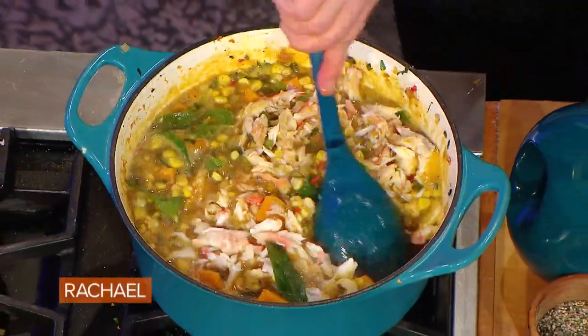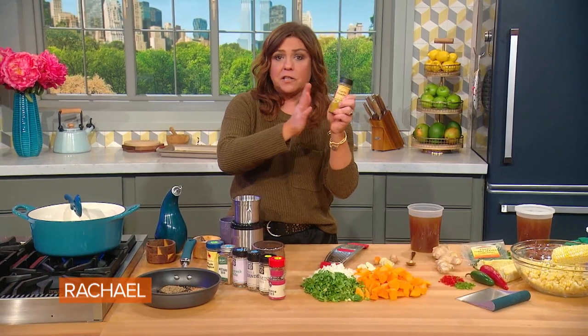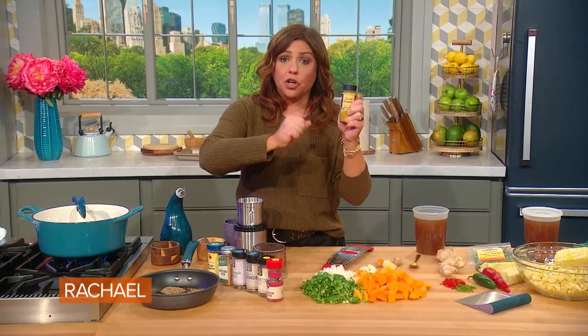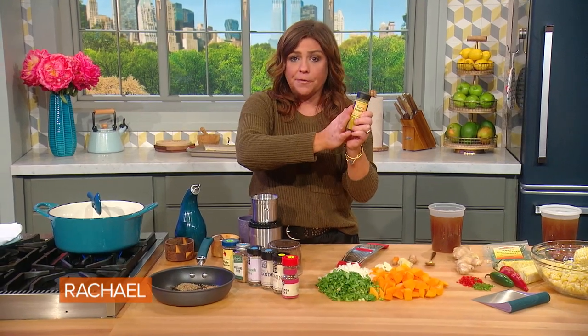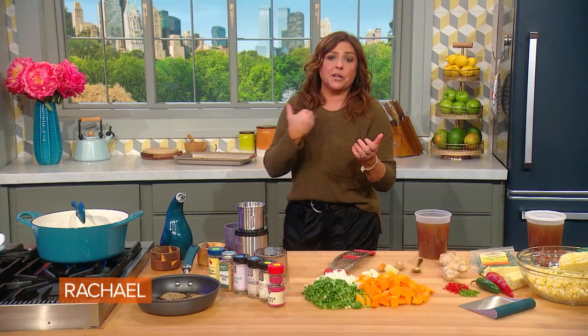Crab and corn and pumpkin curry chowder. It's completely terrific to buy a nice, even madras-style curry powder and use a couple palmfuls of store-bought curry powder. Or if you have a big, deep spice pantry like I do, it's a great use-up for so many things.